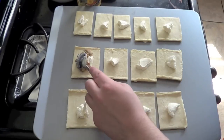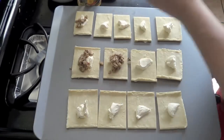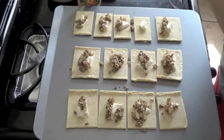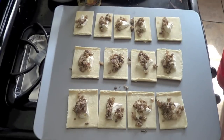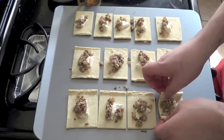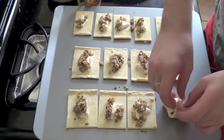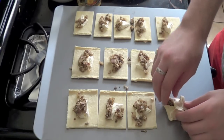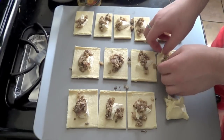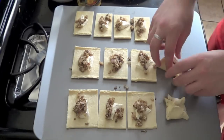You just take a little bit, like so, on each. You can fold these any way you want. I usually just take them and put all the corners together. It doesn't really matter because the corners usually come undone anyway as they cook — it's kind of a futile endeavor, but we'll hope for the best and expect the worst.